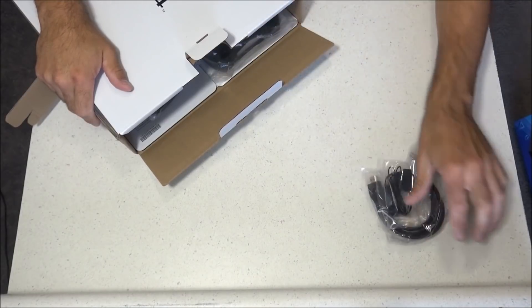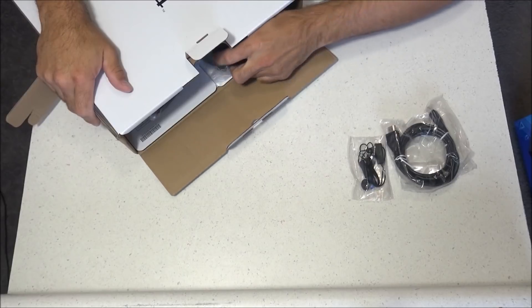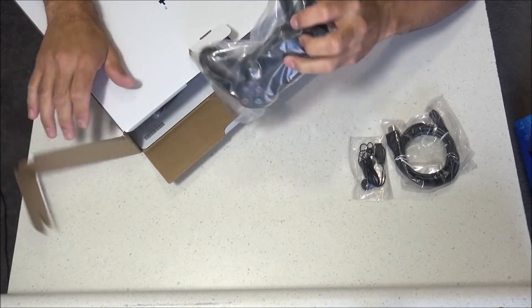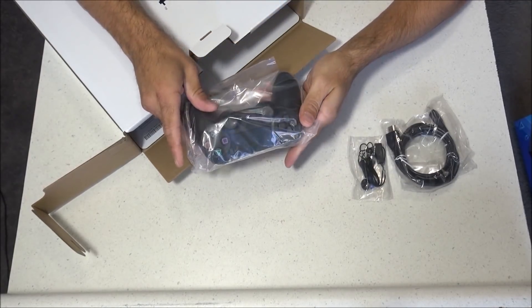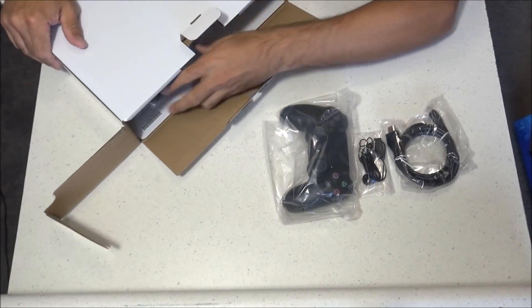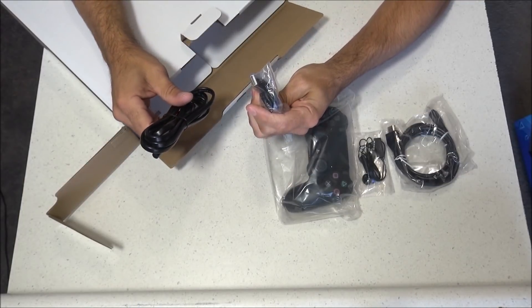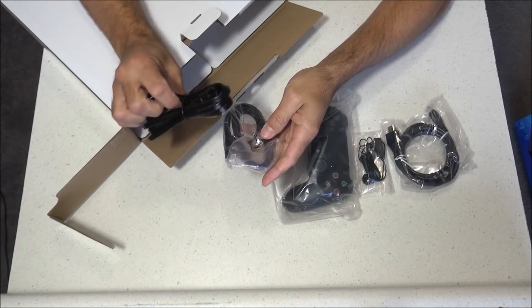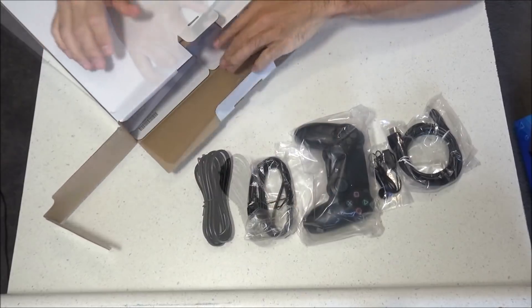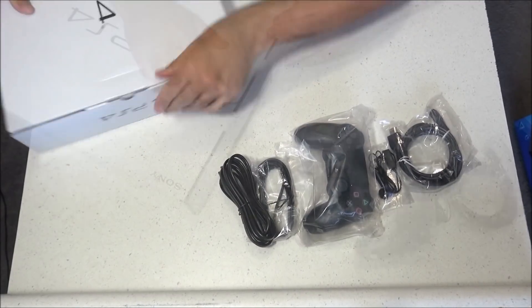Okay, what do we have inside the box? Looks like we have an HDMI cable, along with some headphones with a built-in mic for online gameplay. We got that wireless DualShock 4 controller, and I really like the way these look. They're nice and sleek looking, and there are lights that glow on them that make them really appealing. And there's also a USB charging cable for that controller, along with a power cord for the PS4 itself. That looks like everything on this side of the box, and now I've got to flip it around so I can get to that PS4.